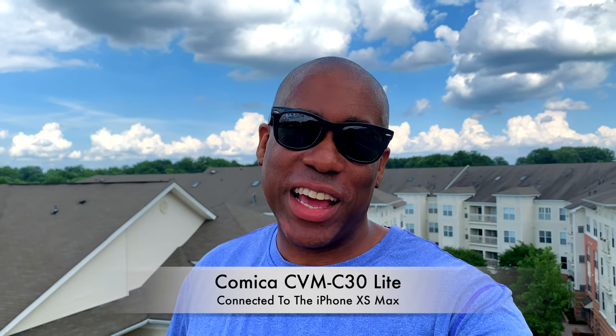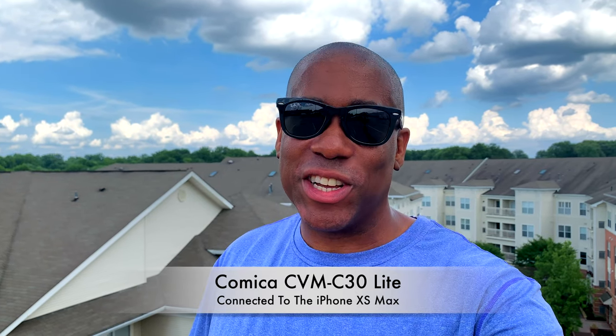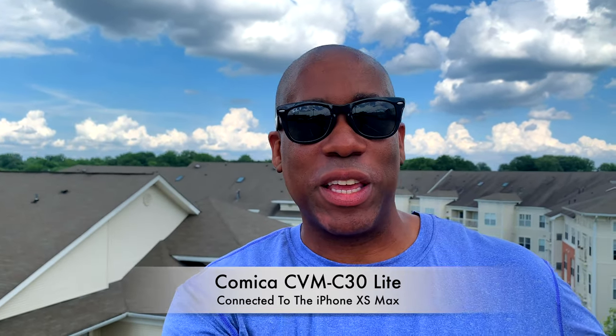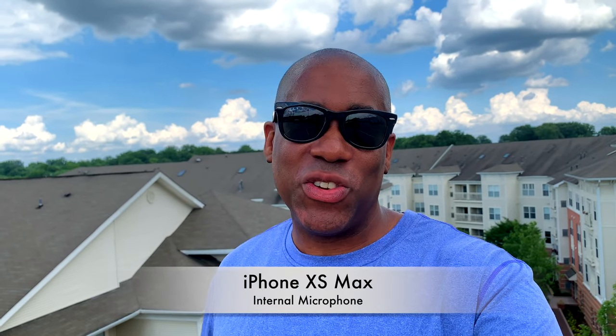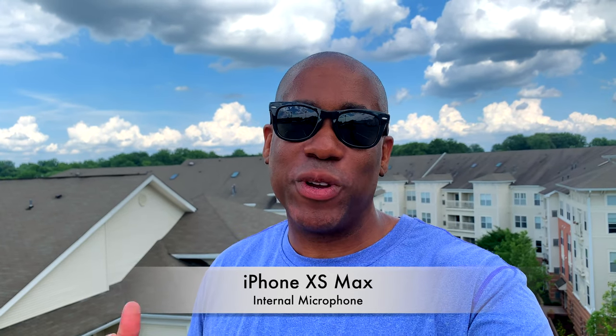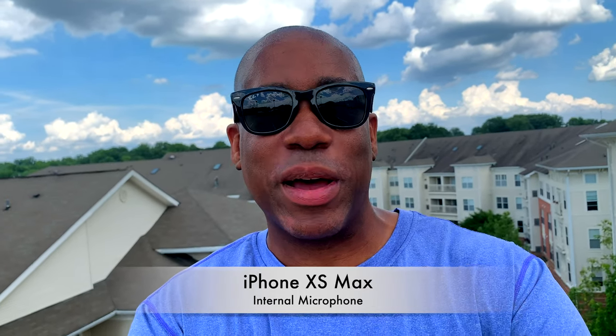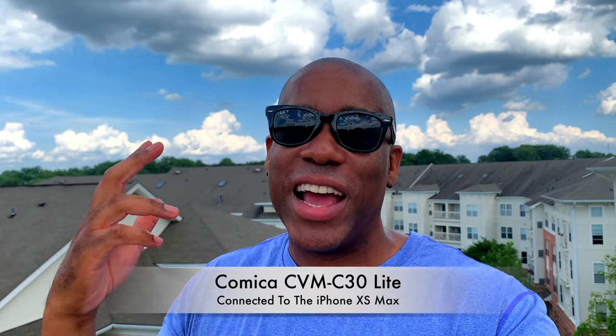I'm outside now filming with my iPhone XS Max, and I actually have the Comica mic plugged in right now. I'm going to unplug it and see what it sounds like without it. So I'm going ahead and unplugging the microphone — now it's unplugged and I'm just using the iPhone's microphone. You guys can tell me if you can hear a difference between just the iPhone's microphone and the Comica microphone. Now I'm plugging it back in — you guys can tell me if you can hear the difference.